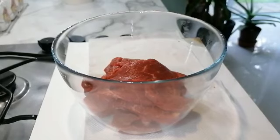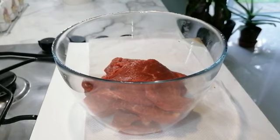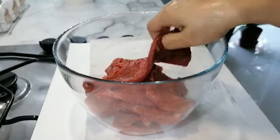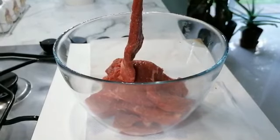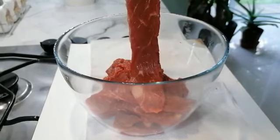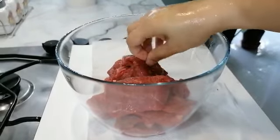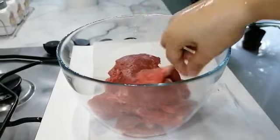Here we have 500 grams of beef steaks that I thinly sliced to make thin strips. You can use lamb if you want, but I'm using beef for this recipe. You need 500 grams or half a kilo of beef.